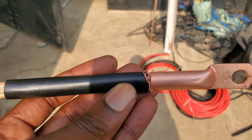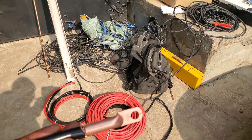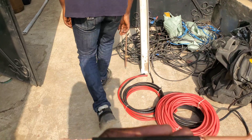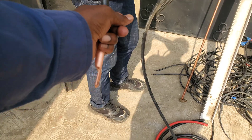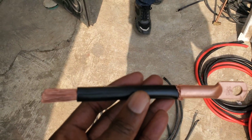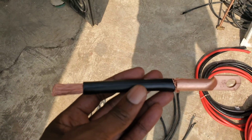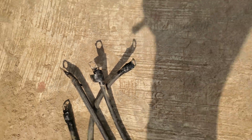Our interconnecting cables are much thicker. Look at the old interconnecting cables they used between batteries — look at the length of it, which makes no sense. Whereas the cables we're going to use between our batteries are thicker: these are 35mm and these are 50mm. And the lugs, as you can see, are better quality marks.